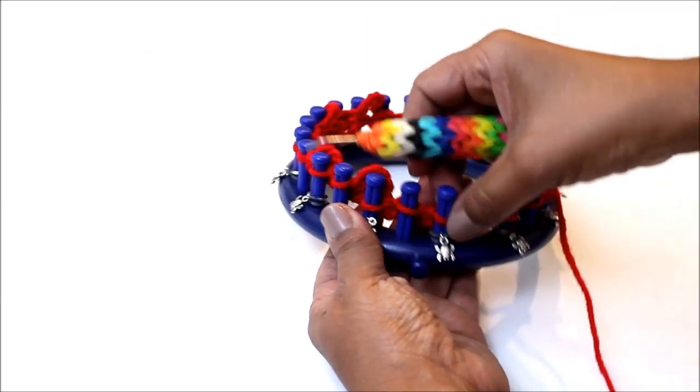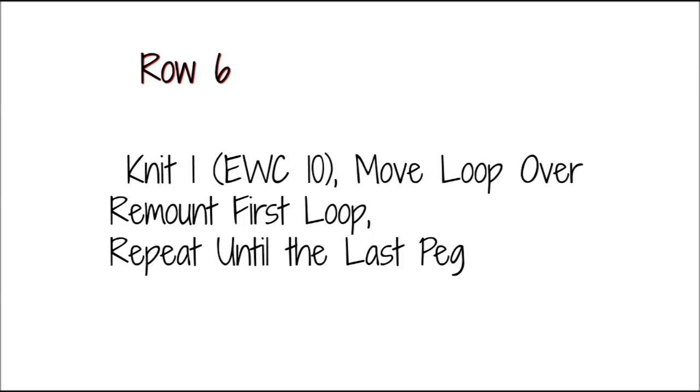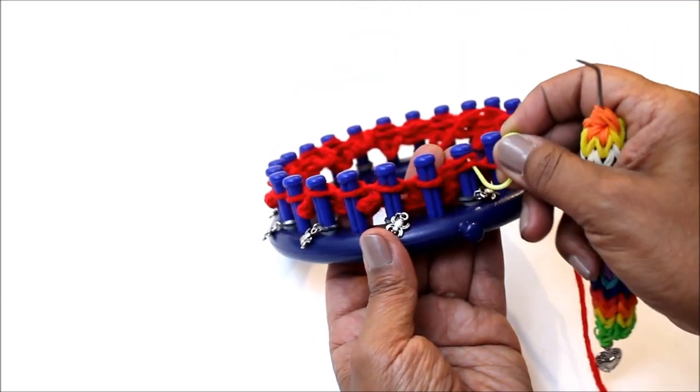For row five, you're just going to knit the whole row. Row six is identical to row two — take your stitch marker and start with the very first peg, repeating that same Uwrap chain petal process.